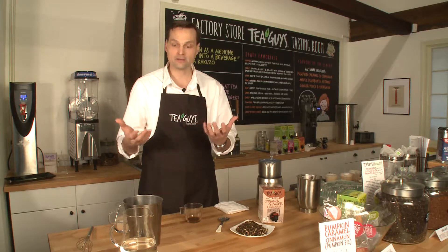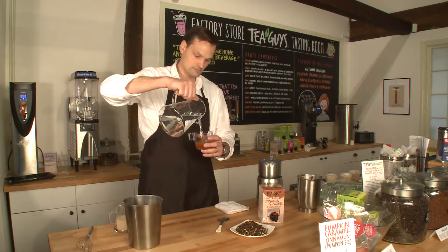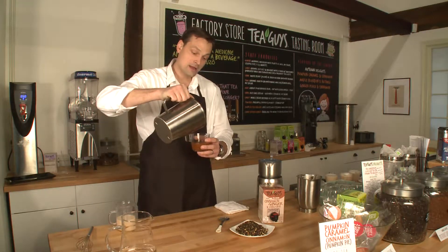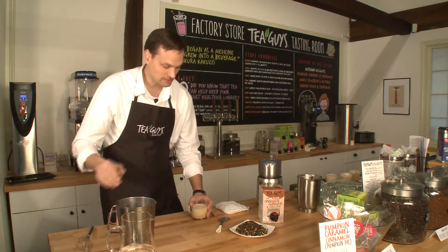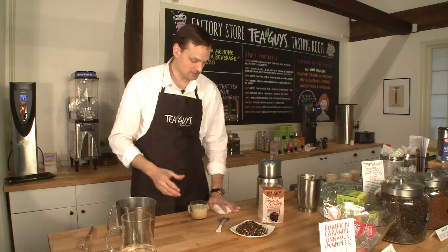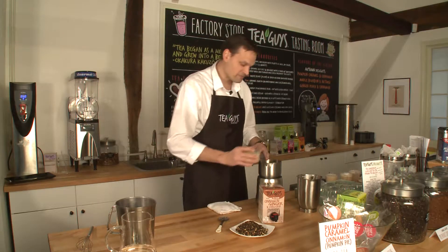You can do it in all milk depending on your personal preference. Here we go, and then the milk. Now with the milk, especially for the ideal latte, you want to use cold and whole milk. That froths up the best, and we're going to be using a Breville milk frother.